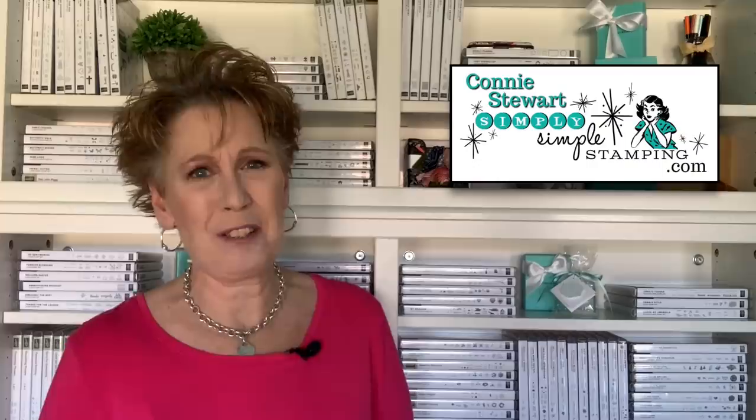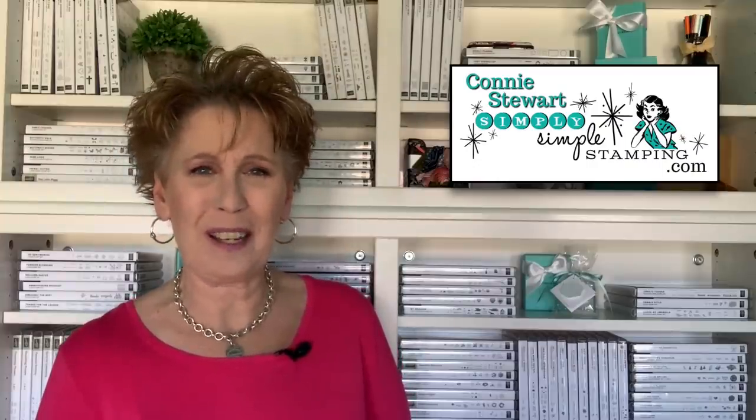Hey everybody, it's Connie Stewart with Simply Simple Stamping. I'm so excited about today's tip video. I came up with something I think you're really going to like — it is an envelope template so that you can start using up some of that designer series paper you've perhaps been hoarding. It is time to create some really beautiful envelopes to send your hand-stamped cards in, and this template is so easy it's going to blow your mind.